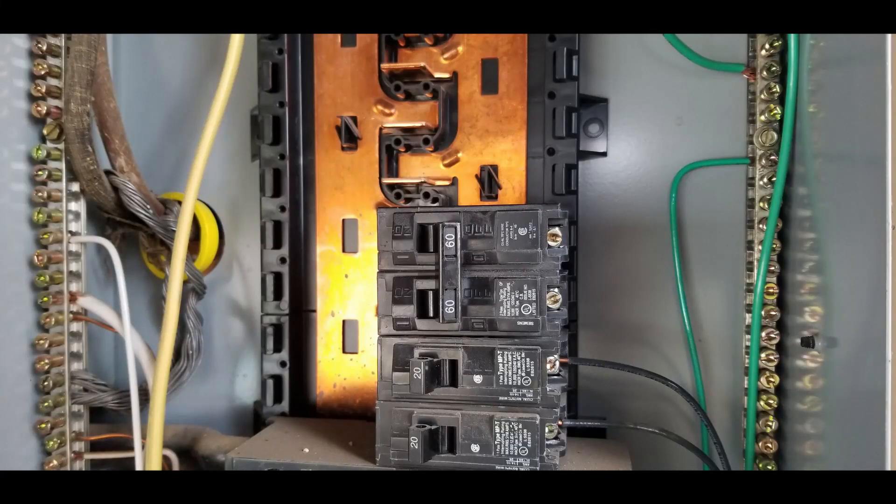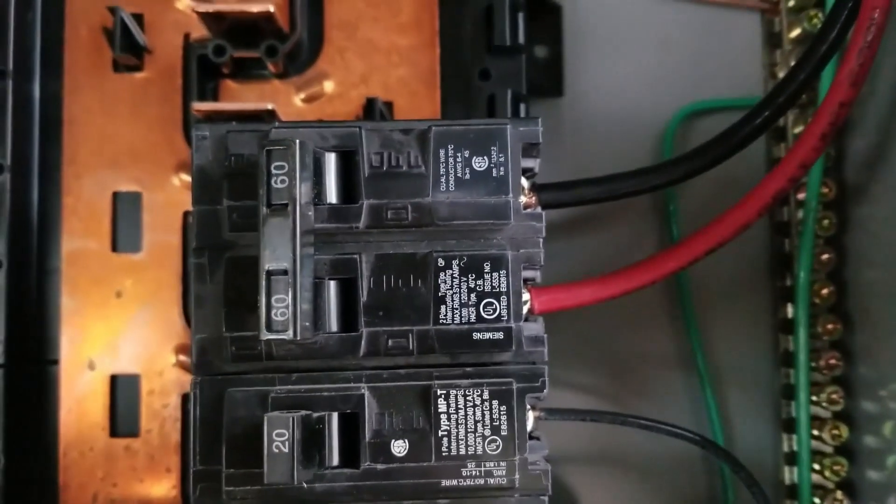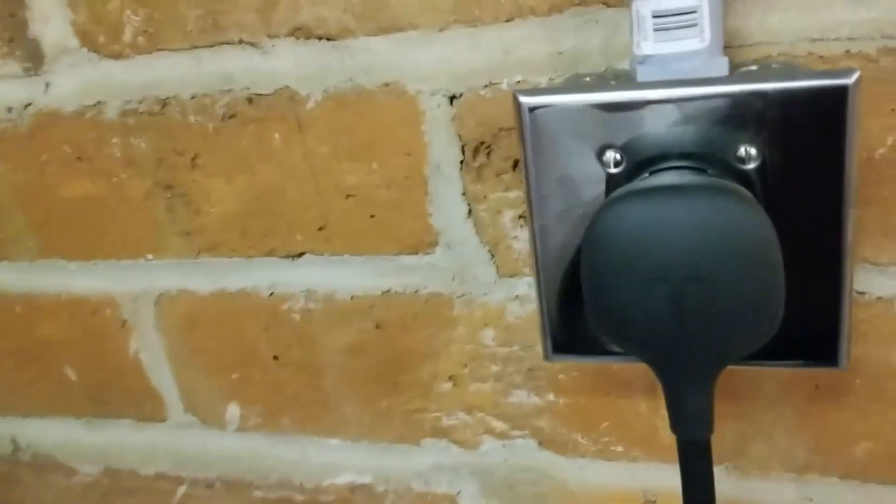I pushed the wire down through the conduit and pulled it out of the box. Running them one at a time down through the top and into the box. There's the 60-amp circuit breaker — it just clips right into place. The white wire goes on the neutral bus, and the red and black go to the 60-amp circuit breaker. The ground goes right there. That's it — all done. We're coming through the ceiling, heated the pipe to bend it around and back out, and there's the NEMA 14-50.